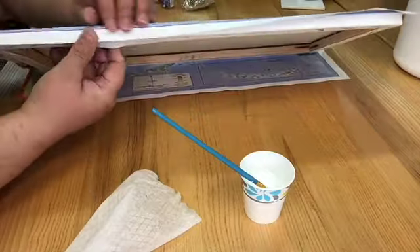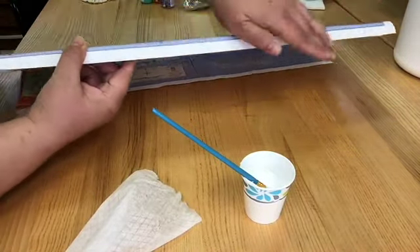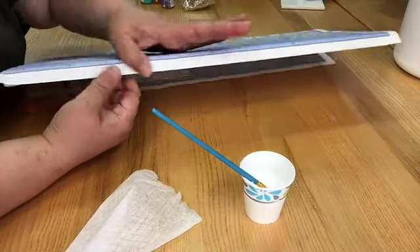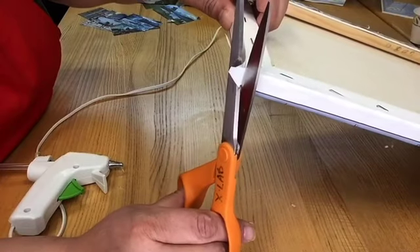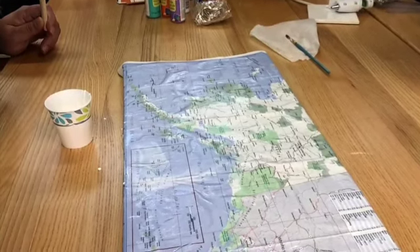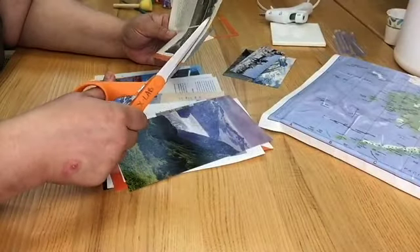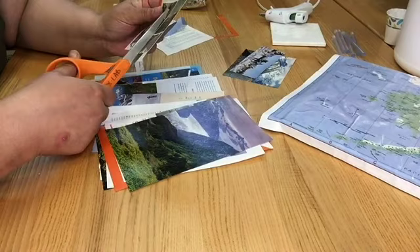Once I had the map and had Mod Podged it to the canvas, I went around the sides to wrap the design to all the visible areas. You could fold your excess over like gift wrapping, or you can trim off the extra pieces. While the map dried out, I began cutting out the pictures from the pages that I tore from those old Alaska travel books.